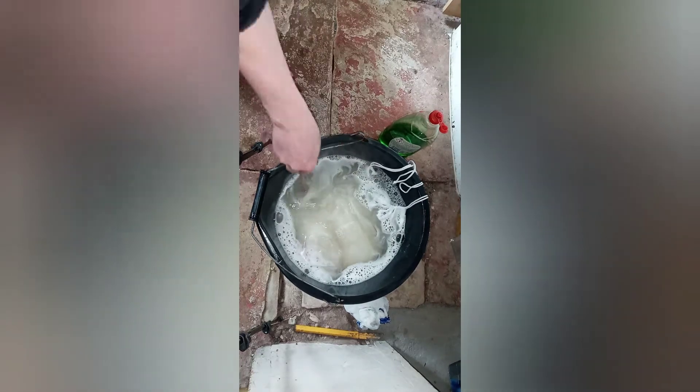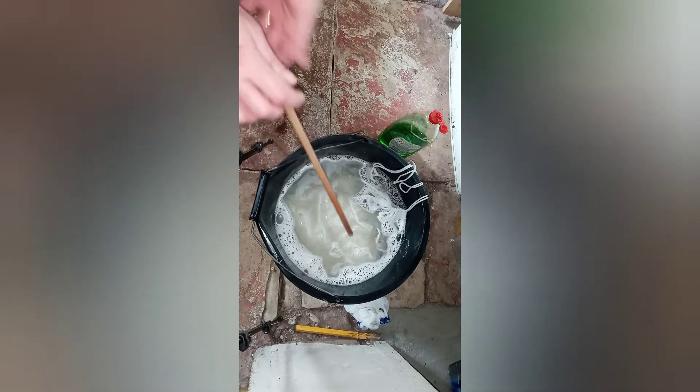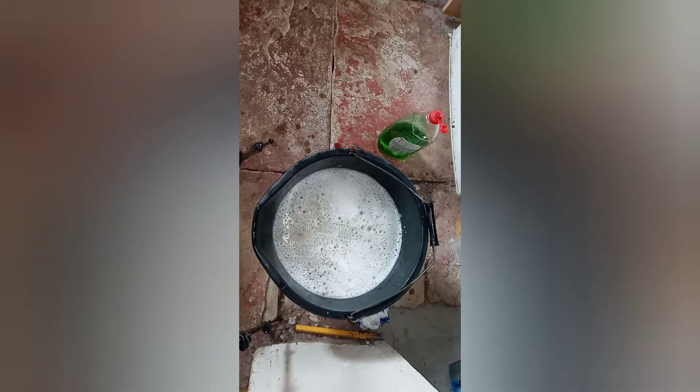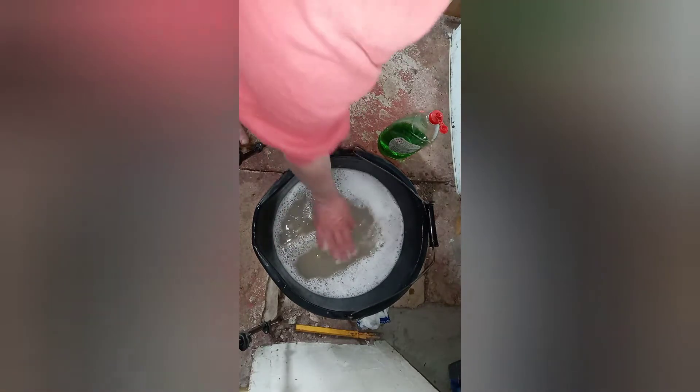We'll leave that in there to soak for a good 15-20 minutes. Sorry about that, I just shut the door. So you'll notice I've taken them out — look at the state of that, my hand just disappears. So I'm going to do another soapy wash; I'll be back in a sec with some clean water.